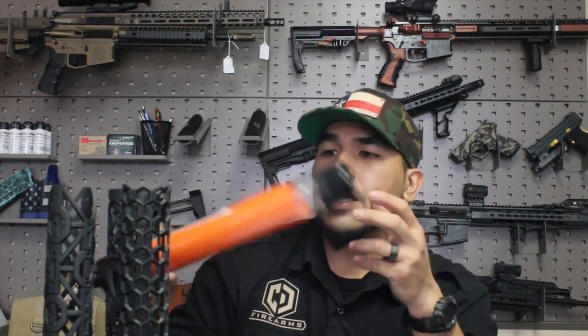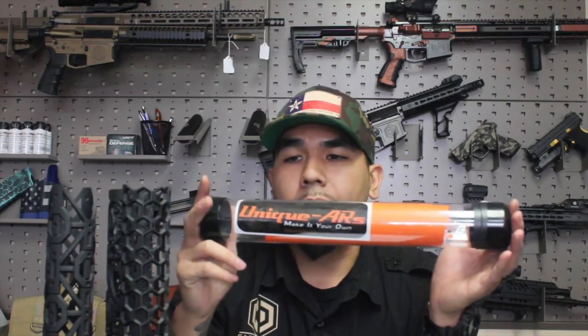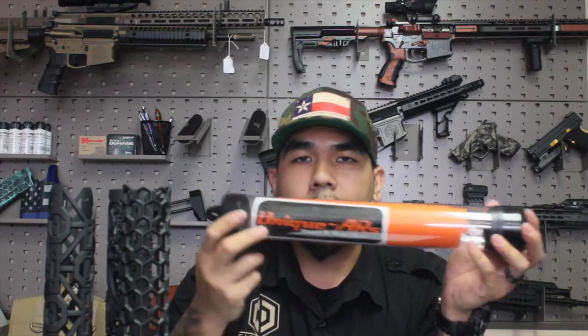Unique AR suggests using blue Loctite on the threads for the retaining nut, then screw it down — any AR armorer's wrench should fit for tightening. They also suggest waiting 12 to 24 hours to complete the installation. The packaging comes in a nice clear tube with silicone end caps, their sticker, instructions, mounting screws, hardware, and an Allen key.